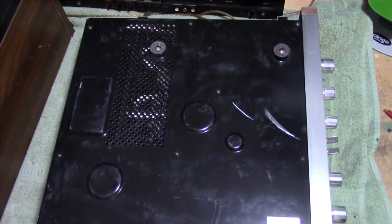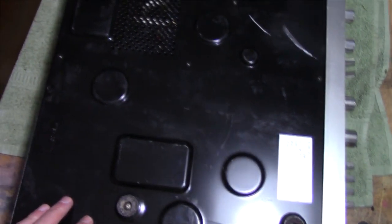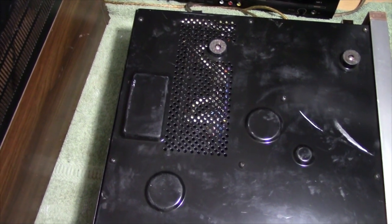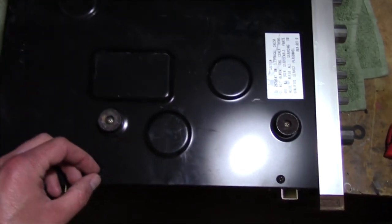Welcome back everybody to part two. In this video I'm going to be taking this bottom cover off and replace that power cord, and then we're going to hook this thing up to the Variac and see if we've got any kind of life out of this receiver.